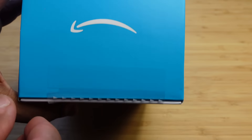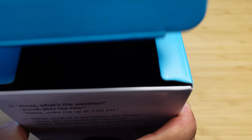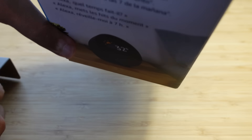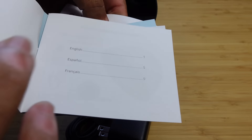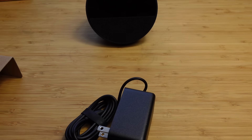Let's go ahead and open up this box and see what it looks like to set up this Alexa device. We'll just peel the strap and open the box up just like this. We are first presented with the brand new Echo Spot. We can pull it out and set it on the table. There's a little cardboard section — we can pull that out and we've got the power adapter, a quick start guide in English and various languages, and some safety and product information.